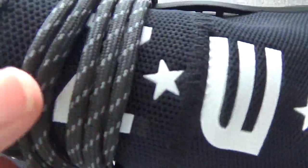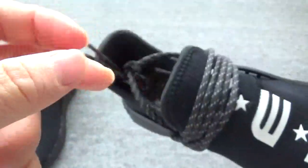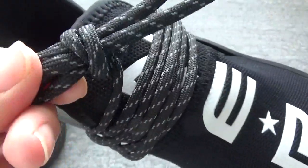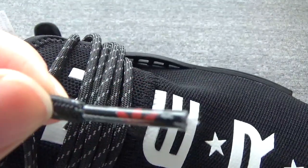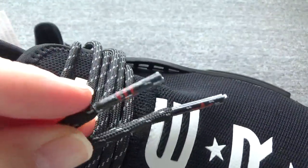Here is the shoelace. You can check the shoelace — it comes with 3M, so they are so cool, they can glow on the flash. And here are the chips: you can check this — it's a red Adidas logo, and another one is 3 red stripes.